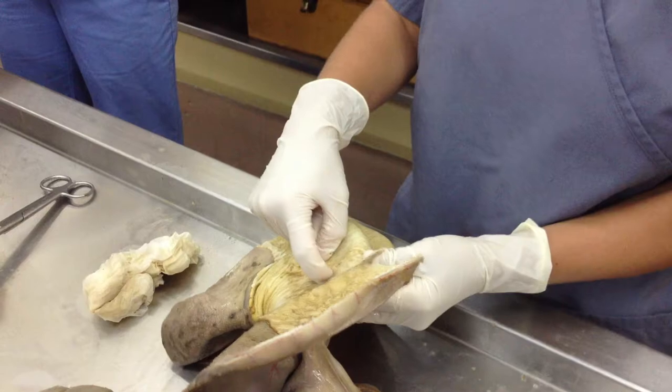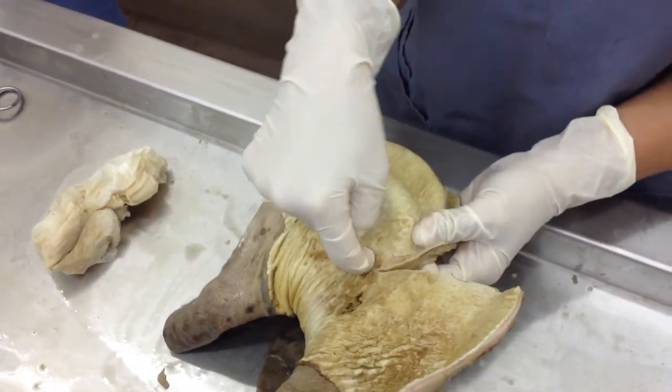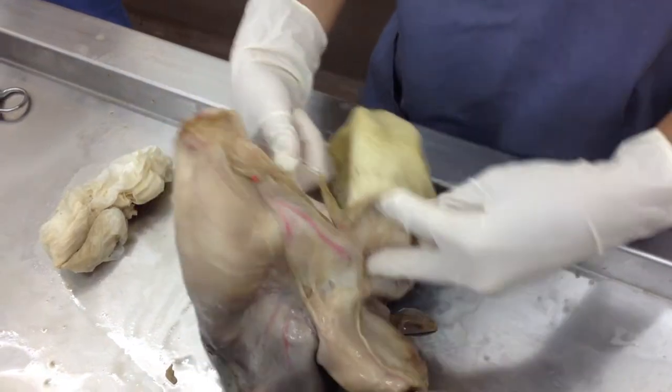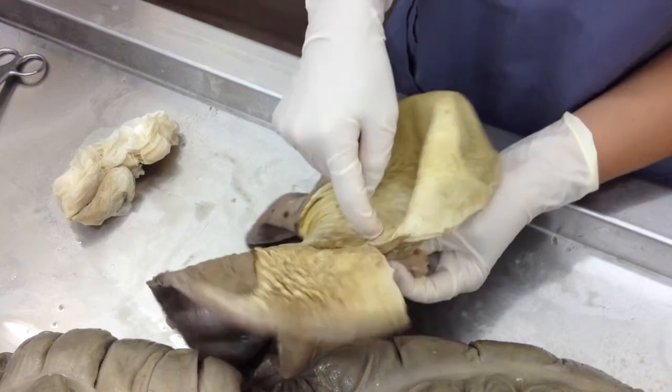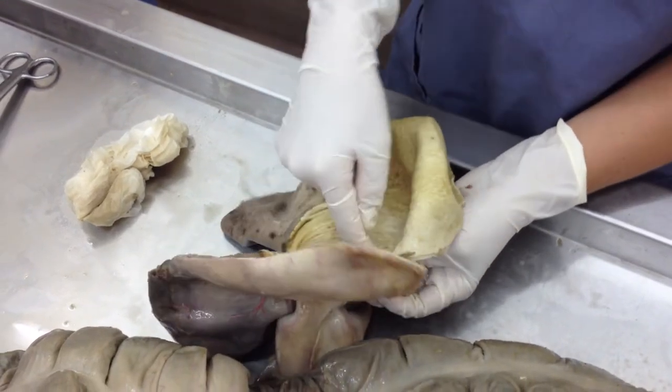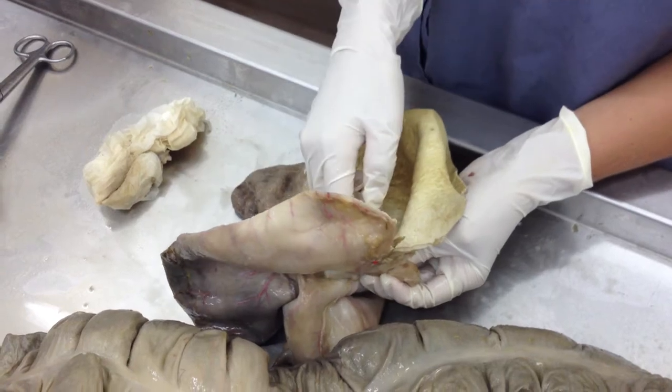He sometimes puts a pen right here where the esophagus comes in. What is that? The cardiac sphincter. That's one of the reasons why it's hard for a horse to vomit. So he could tag that and say what's another reason other than the cardiac sphincter that it's hard for a horse to vomit.